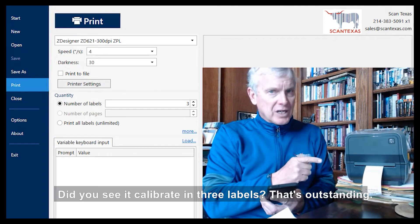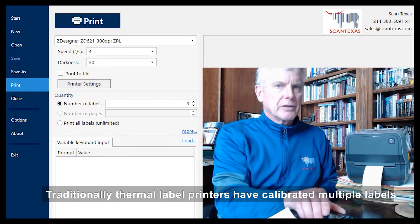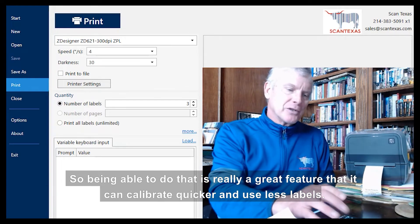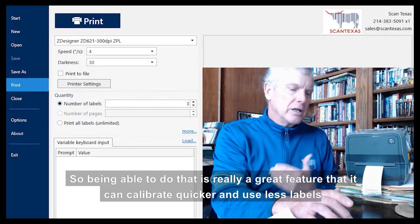Did you see it calibrate in three labels? That's outstanding. Traditionally, thermal label printers have calibrated using multiple labels, so being able to calibrate quicker and use fewer labels is really a great feature.